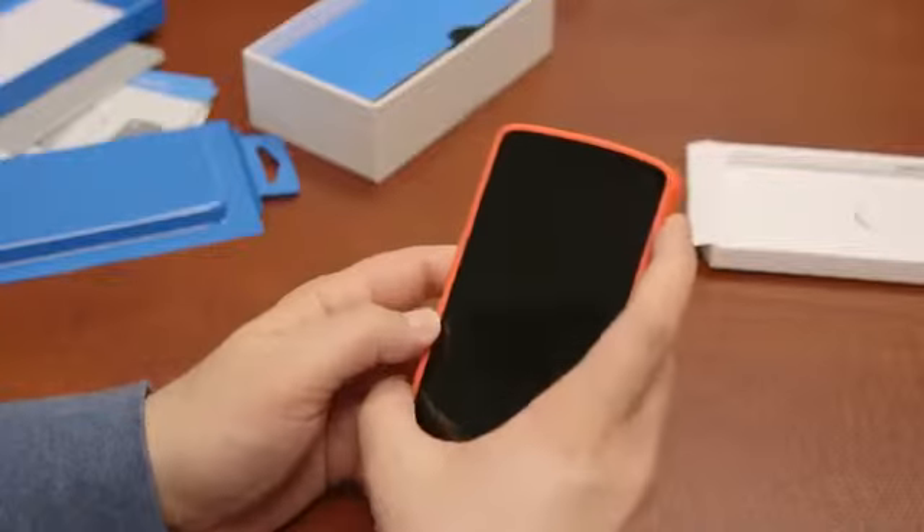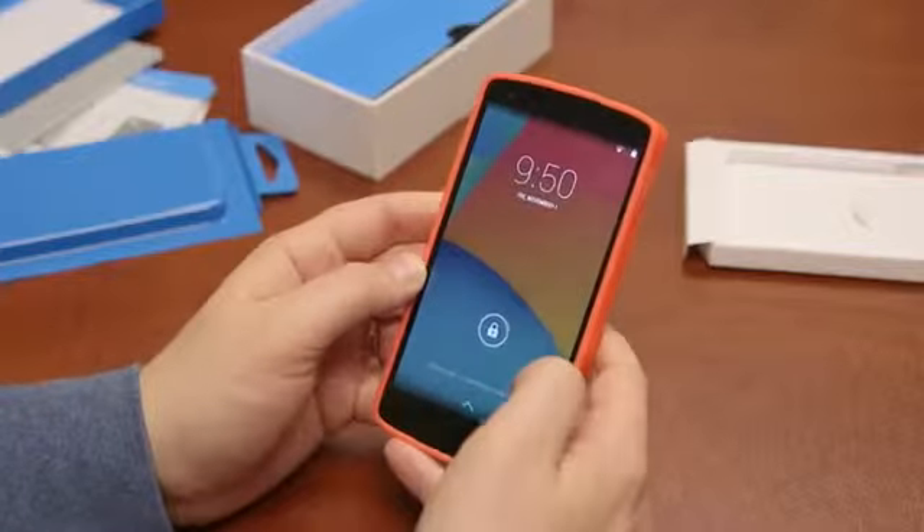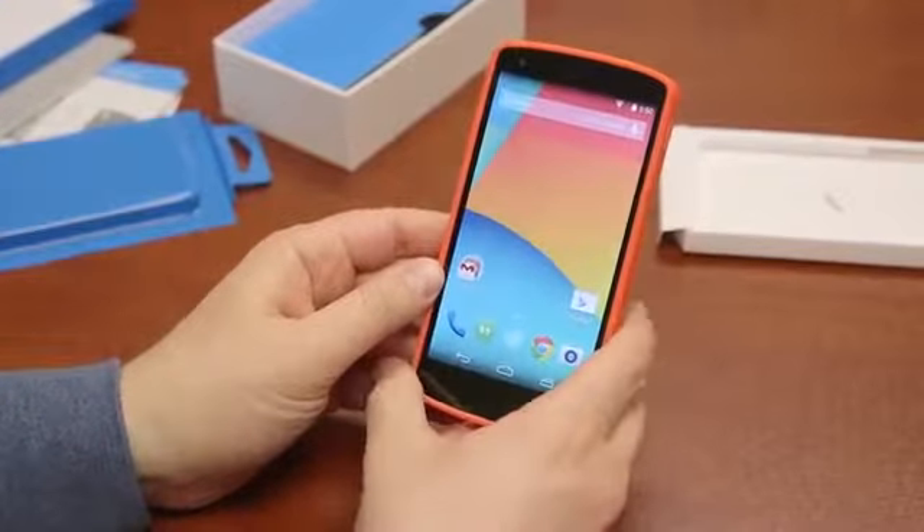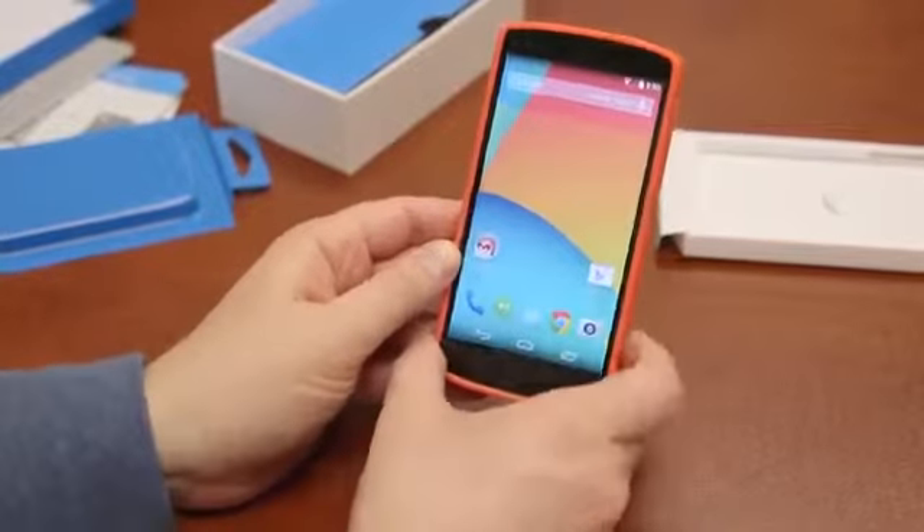Anything you guys want to see about the Nexus 5, please let us know — leave it in the comments down below. We'd love to show you. Hope you guys enjoyed. Please give the video a thumbs up. Until next time, I am John Rettinger, and I'm going to start playing with my new phone.